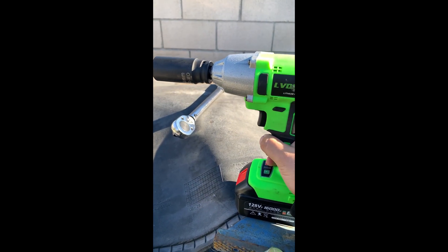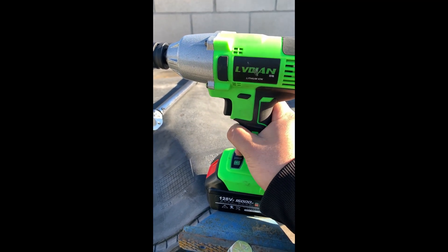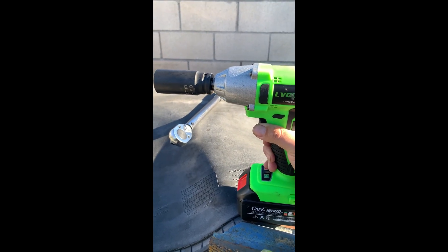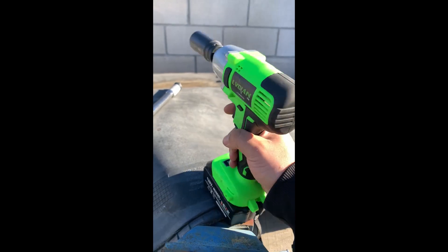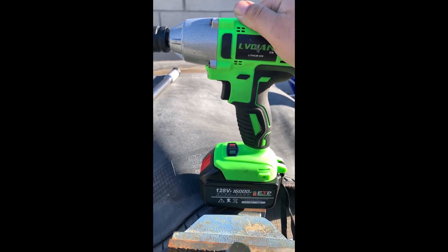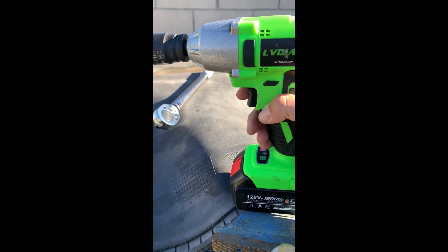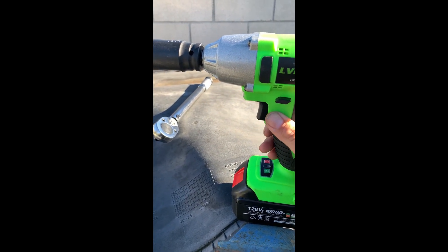So I've been using this about two months already, little jobs here and there. Mostly I use my Milwaukee, but for 40 dollars it's not a bad gun. I haven't had an issue with it yet. You can feel it's cheaply made compared to Milwaukee of course, but it's a pretty good little gun if you ask me.